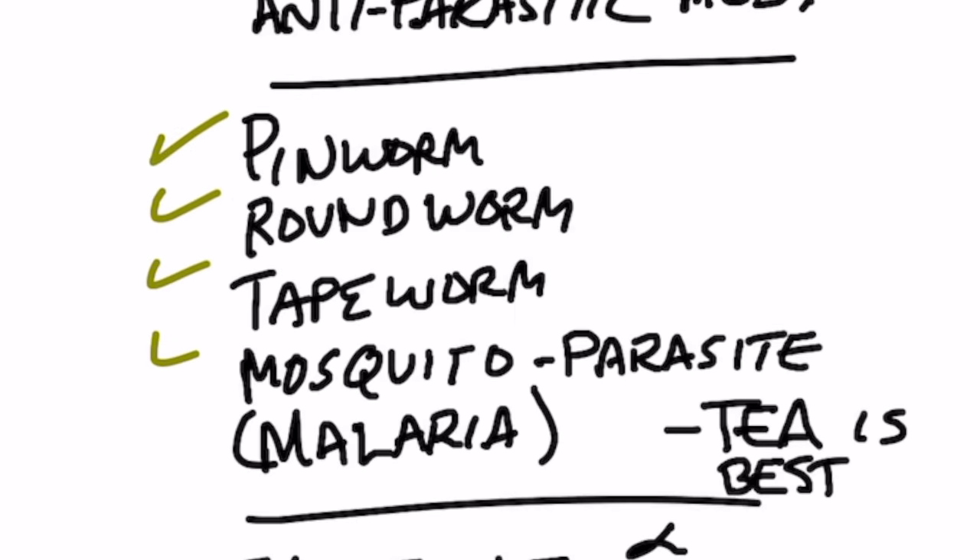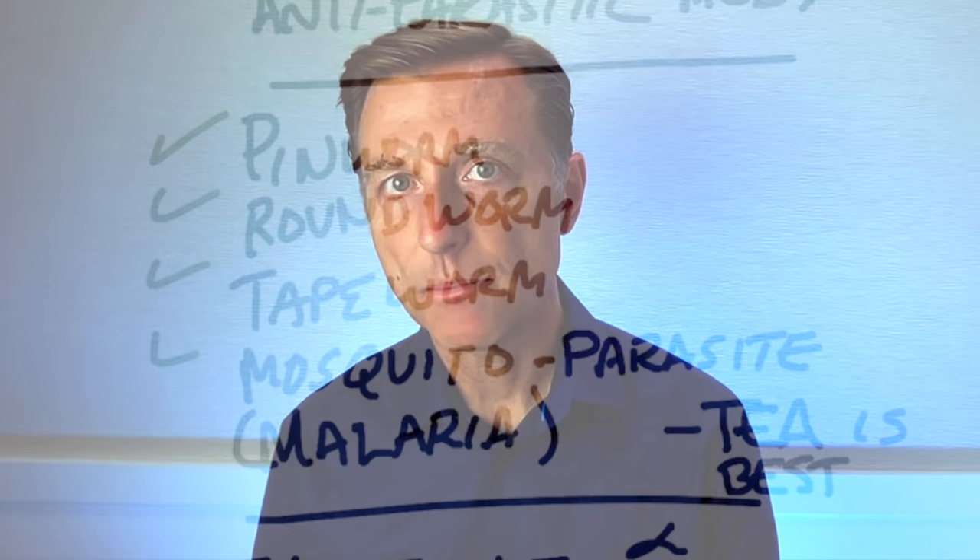So what is it good for? It's good for pinworms, roundworms, tapeworms, and malaria, which is a disease caused by a parasite in mosquitoes. And if you have malaria, the best way to take this wormwood would be in a tea.